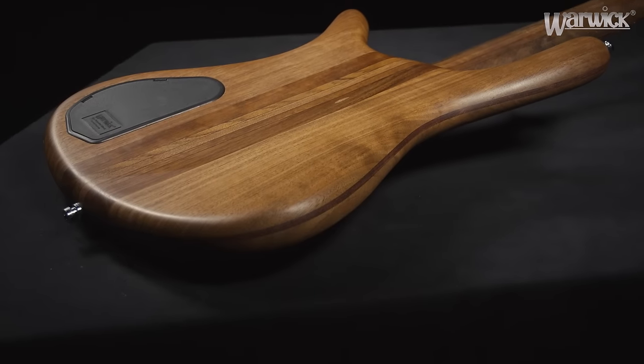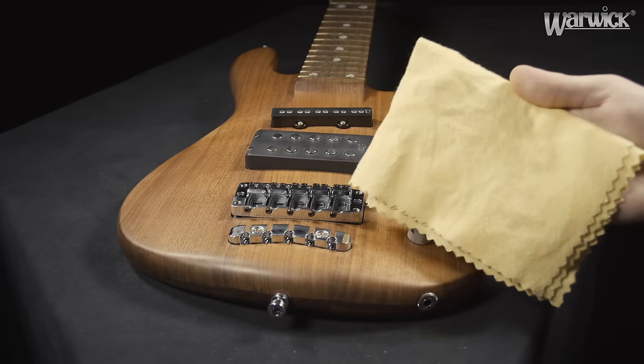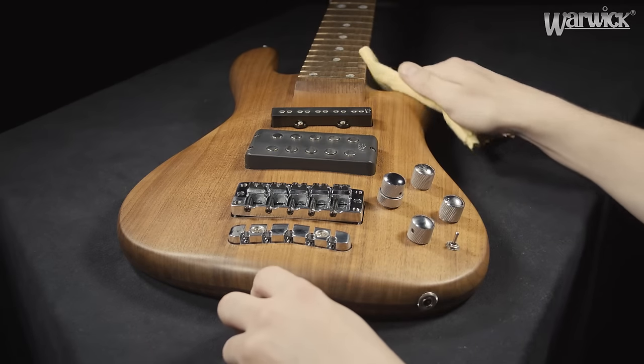Let the surface finisher sit for 2 or 3 minutes and afterwards buff it with another dry cloth to remove the excess wax.